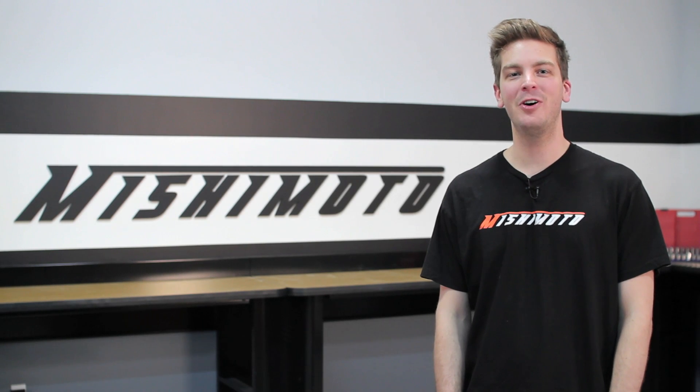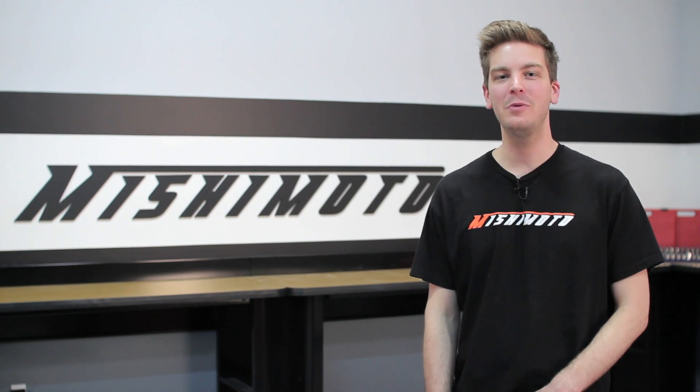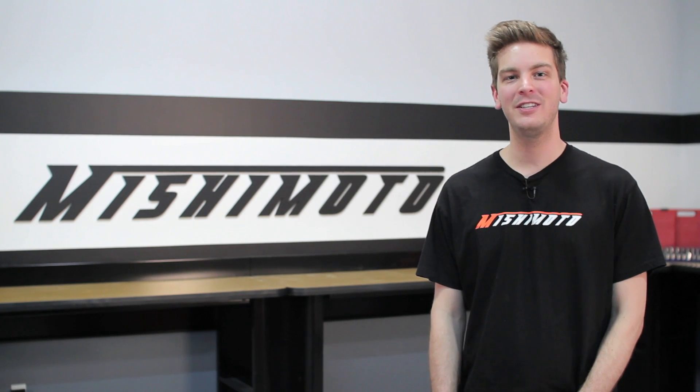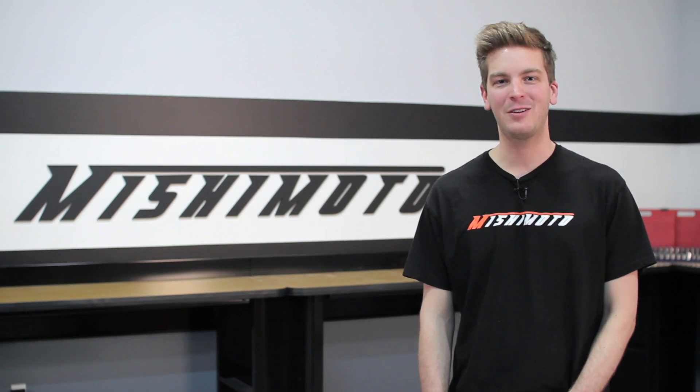Hey guys, I'm John from Mishimoto, and today I'm here to introduce you to the Mishimoto Performance Aluminum Intercooler for the 2003-2007 Ford F250 with 6.0L Power Stroke Engine.